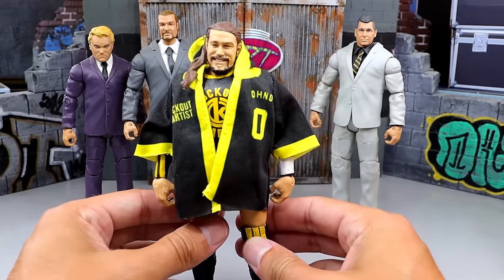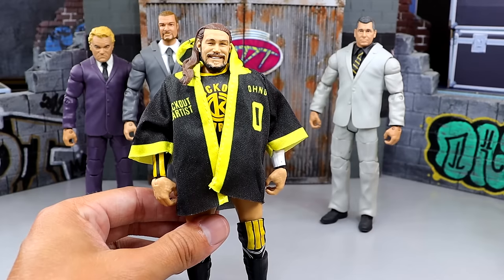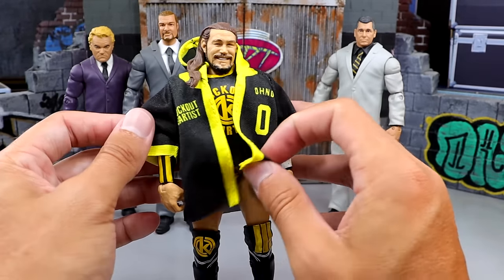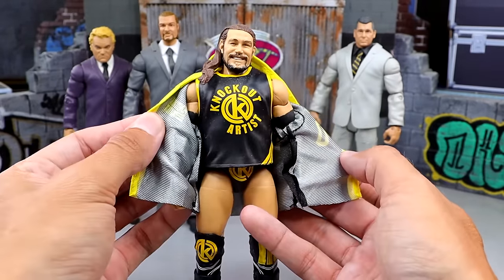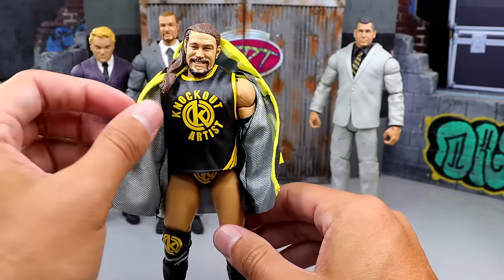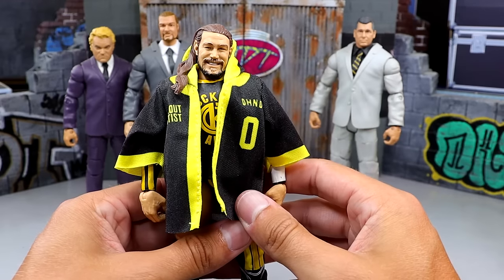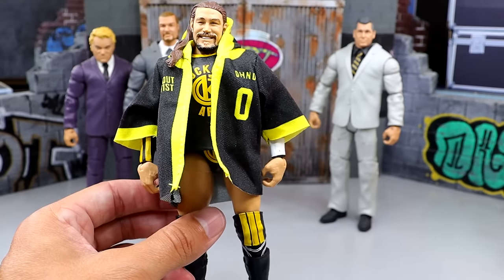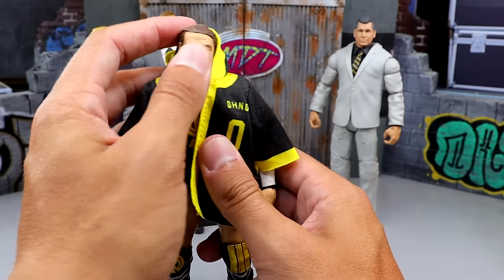Next up, we have the Cassius Ono Elite, which is so good. I believe this was a collector's edition — Elite 70 or 71 or something like that. This was the collector's edition and it comes with this Knockout Artist shirt entrance coat, and it even has the Knockout Artist jersey underneath with the arm sleeves. It is a beast, with a really unique boot mold we had never seen before. They did a fantastic job on this figure. It is just a standout figure — it poses around well.